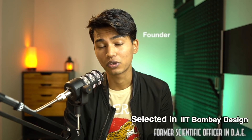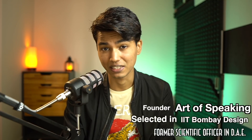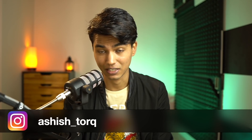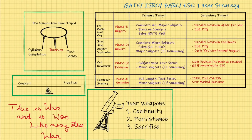Hello everyone, this is Ashish, welcome back to the channel Talk 4712. On this channel every now and then we talk about some of the most essential tips, tricks, and strategies when it comes to competitive examinations. Today we are going to talk about a one-year strategy for exams like GATE, Engineering Services, ISRO, and BARC. The elemental principles of this strategy will be applicable for any competitive examination in this country, and I've prepared a very good plan for you guys.